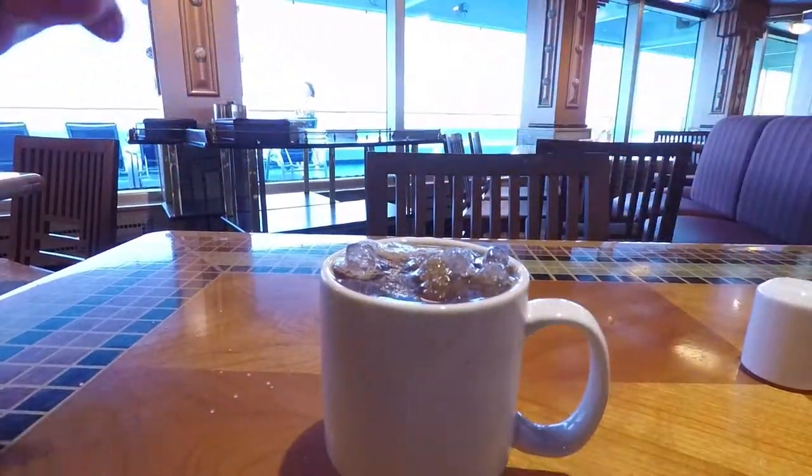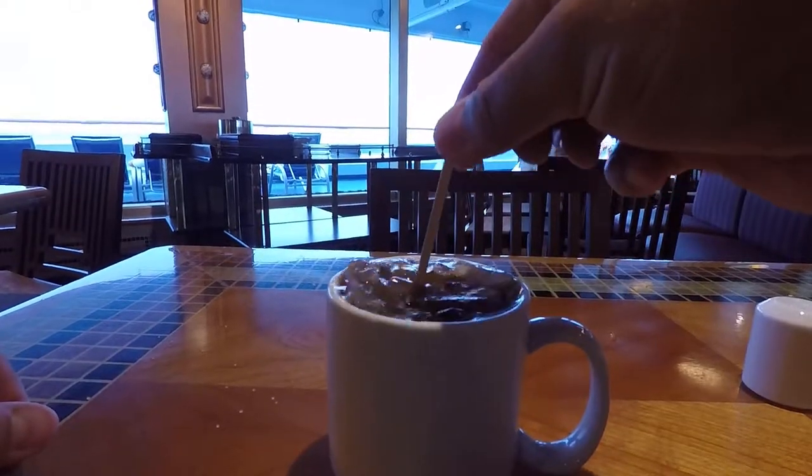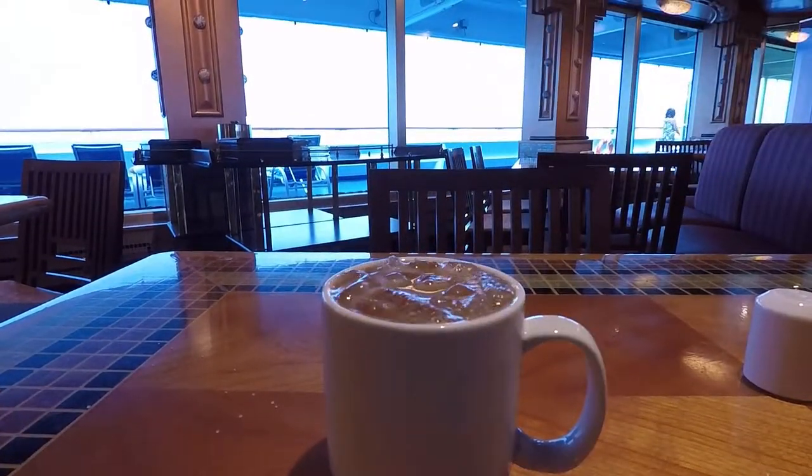Now grab a stir stick and stir that right up. Boom, there you go — I saved you a few bucks! Head on out to the deck, relax, and enjoy your iced coffee overlooking the ocean.